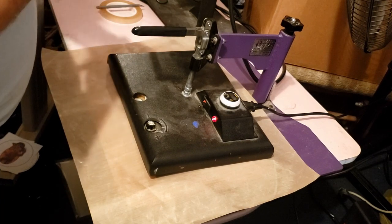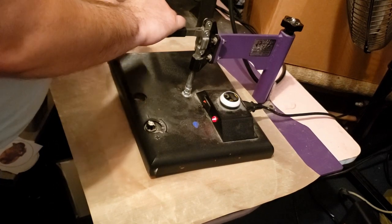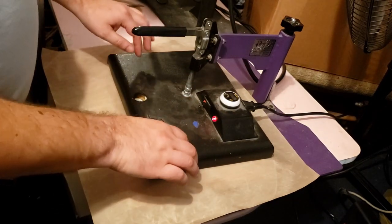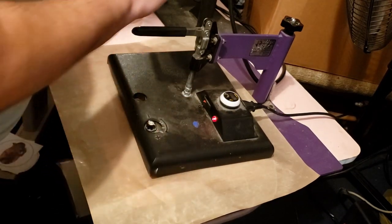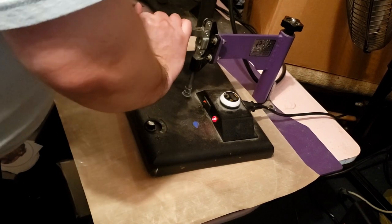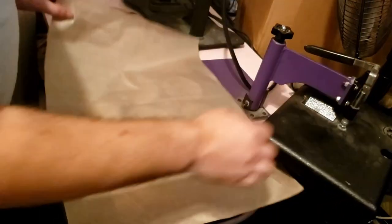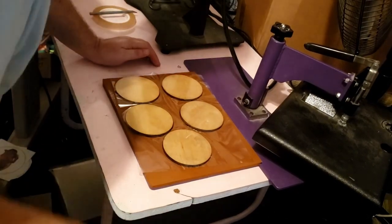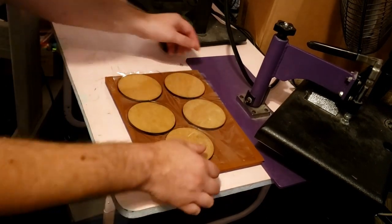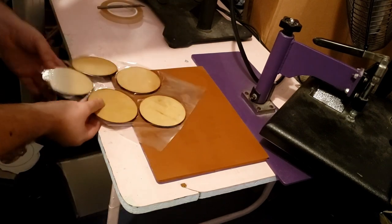You want the heat to really soak into it. This heat press is an old one — it's not even around the edges, as you can see how it moves, it's not really the best. So that's why I'm going a little bit longer than probably a lot of you would. And they are laminated.